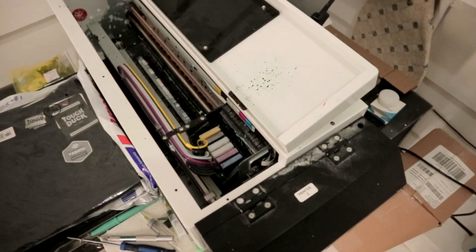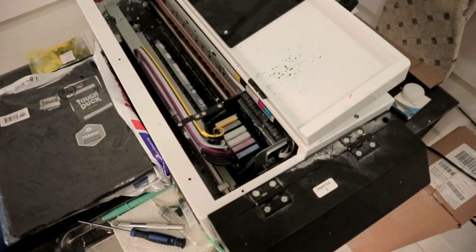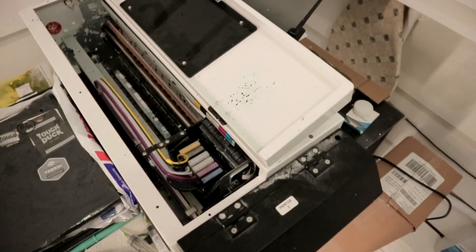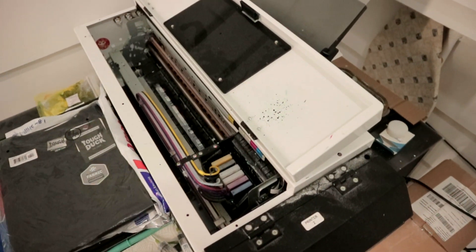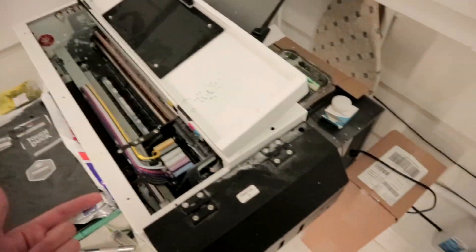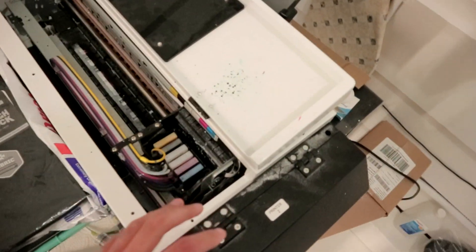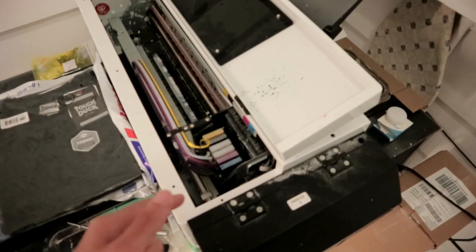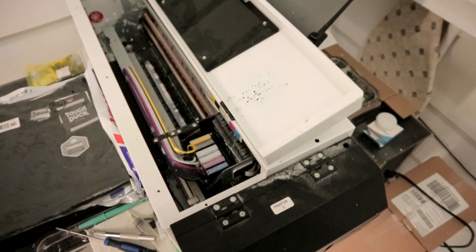Just FYI — if you're printing and doing a nozzle check and here and there you're having a few missing lines, and when you do a few head cleanings you're back to normal, this video is not for you. This is for when you've done a bunch of head cleanings, cleaned the print head and around it, and you're still having issues. This is how to unclog it and hopefully salvage your print head before you have to buy a new one.